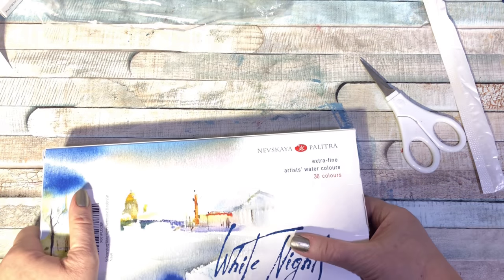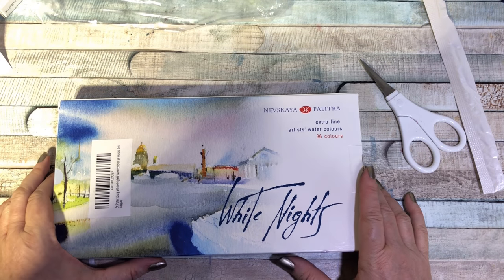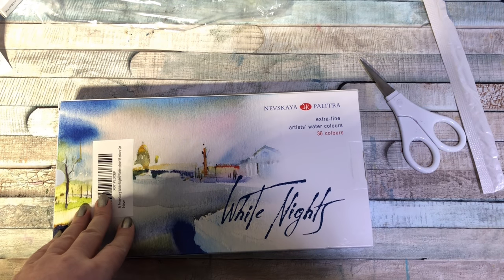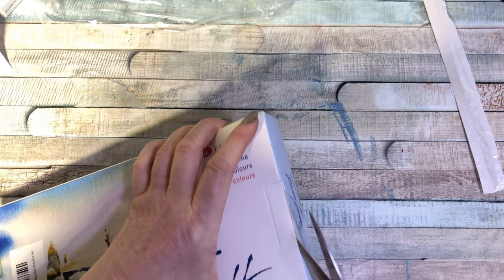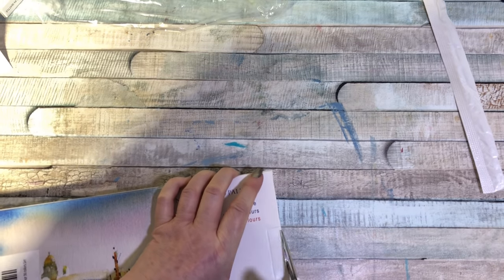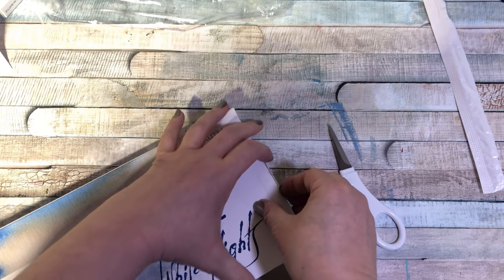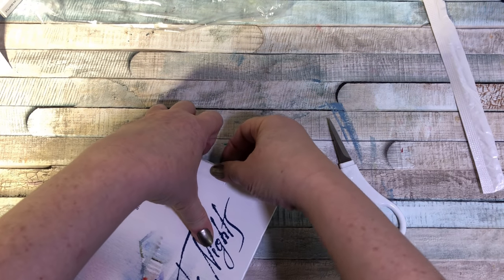I got the White Nights watercolors, the 36-color set — this was like $58 on Amazon, I'll put the link in the description. I was so excited to see this because there are so many colors and they're artist grade. I watched a lot of videos on these before I bought them and figured, for $58, I'm going to take a chance on them.